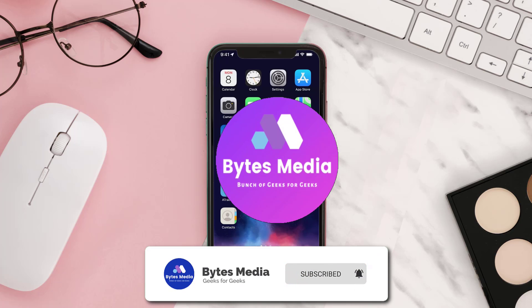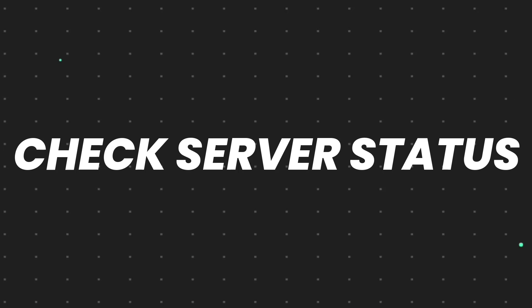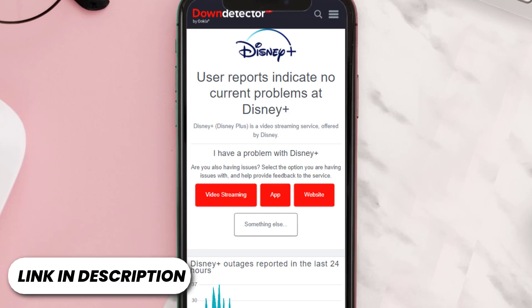Hey guys, I'm Anna and today I'm going to show you how to fix Disney Plus app not working. First of all, you need to open up this web page on your web browser and check its server status.